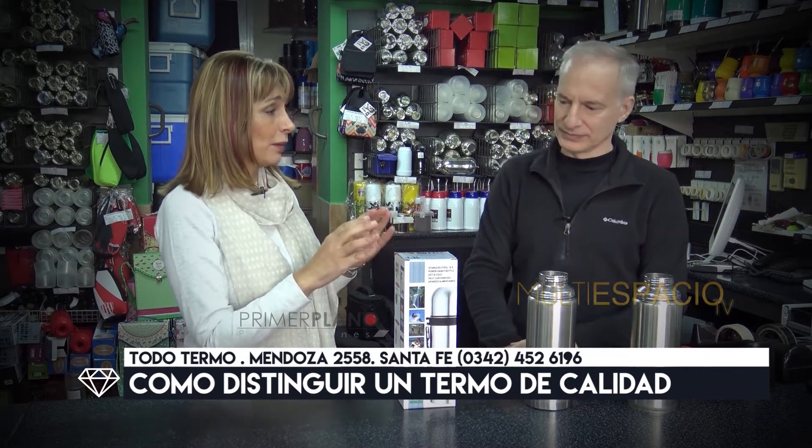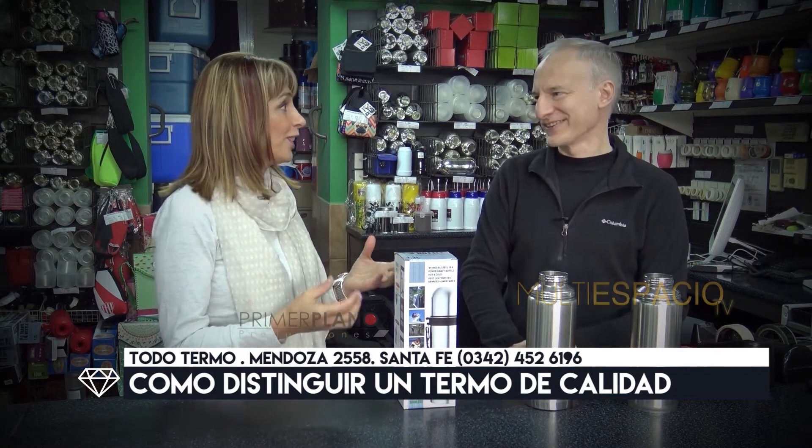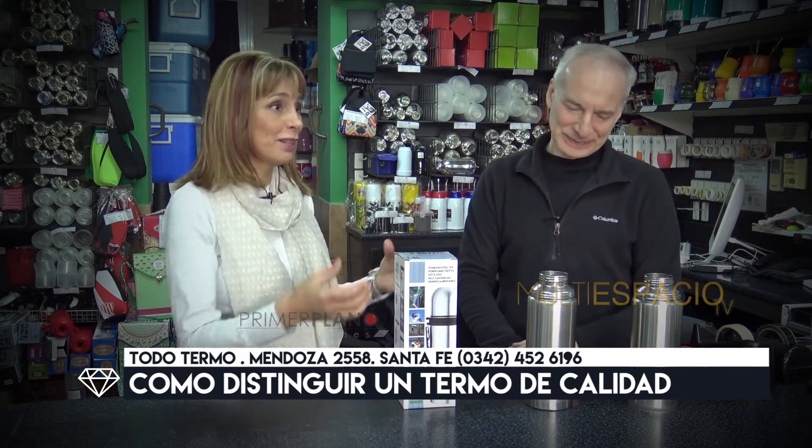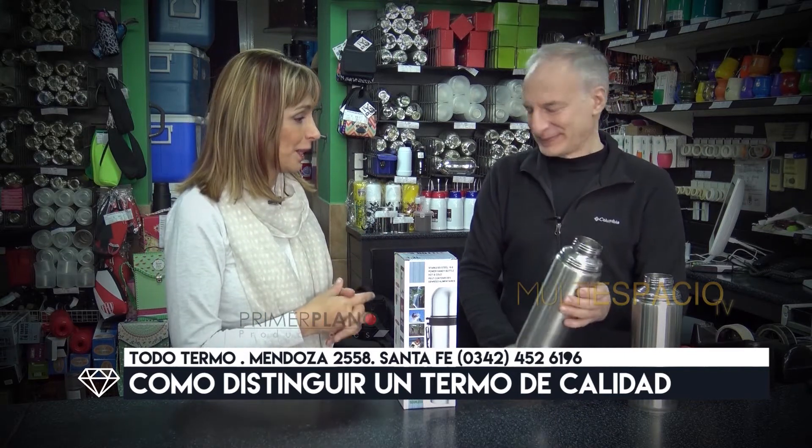Otra cosa fundamental es que a veces vemos esas pilas de termos a buen precio. Las ofertas, las famosas ofertas. Es muy tentador llevarse un termo de acero por muy poco precio.